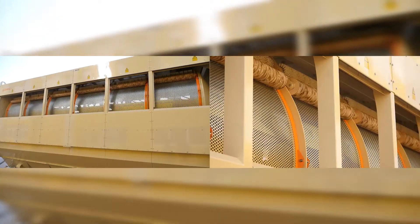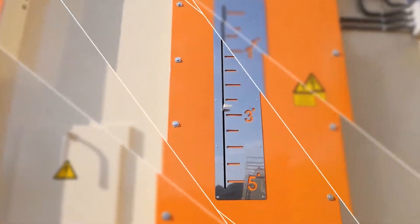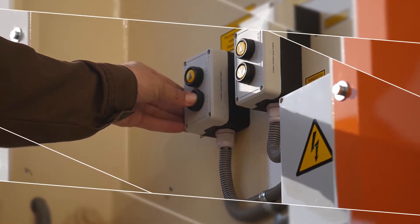The sieves are cleaned with a brush unit consisting of brushes and rollers. Cleaning quality control is carried out by changing the angle of the drum inclination.